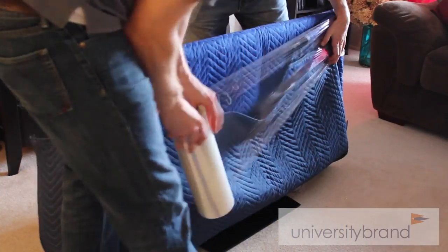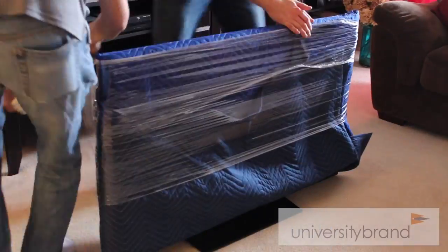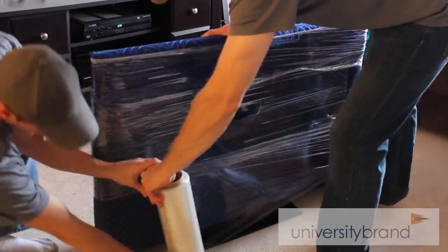Place a blanket over the TV and saran wrap it firmly. TVs are very fragile and people look at them on average for three hours a day, so let's get it to the new location the way it was when you got there.